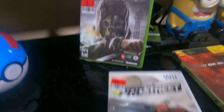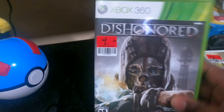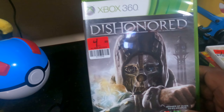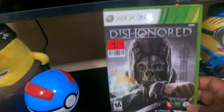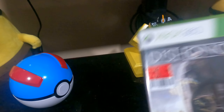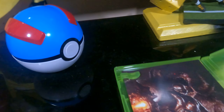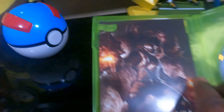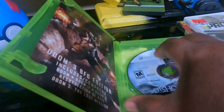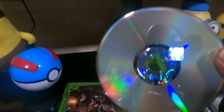I also picked up Homefront for the 360. It cost four dollars and it's complete with the manual, as you can see. Let's see how that disc looks — and the disc looks crispy, pretty good.